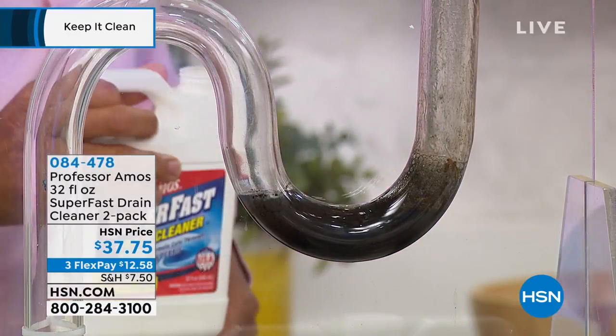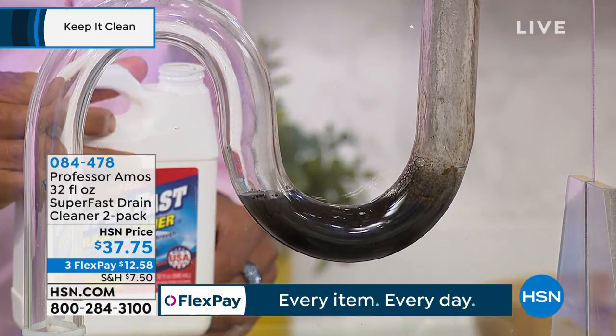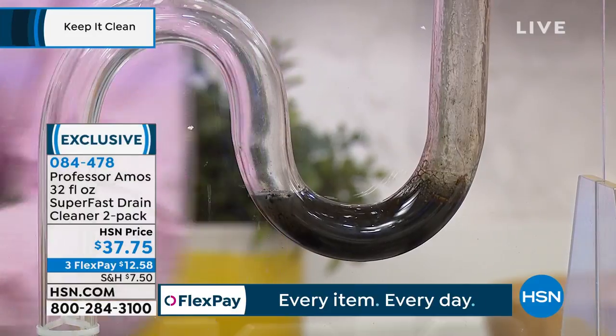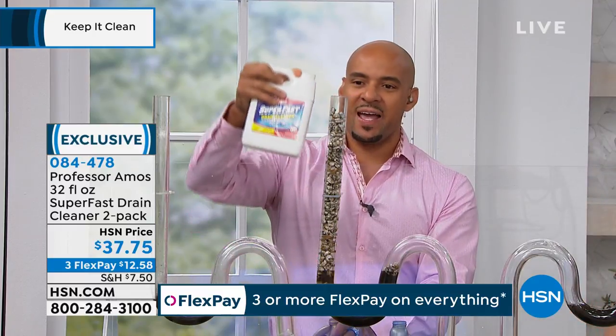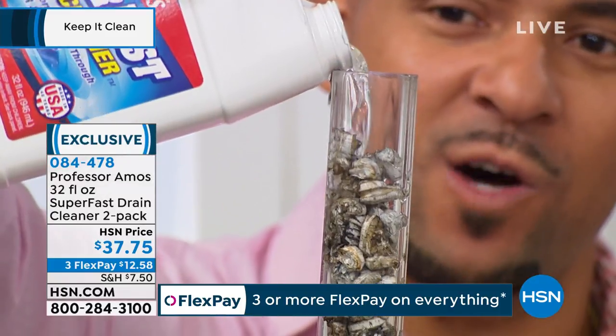This is going to be ready when you need it. Even if you get it home right now and don't have a problem, put it in there - just for maintenance. Because there's stuff in there, I promise you - it's waiting. With the two-pack here, you get up to 12 applications, so you can clear your drain line 12 times.